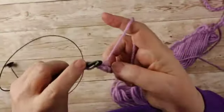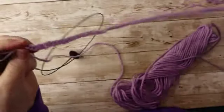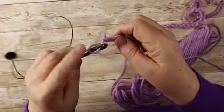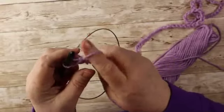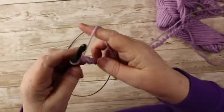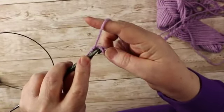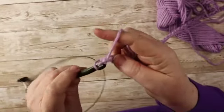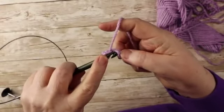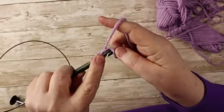Now first of all, when you are going in to pick up stitches, this is what is called a forward pass. You're going to use your chain — you can either use this to pick up, but I'm going to use the back loop. You're basically going to go into your second stitch right here, go in, pull up a loop, and leave it on your hook. Then you'll go in and pick up the next.